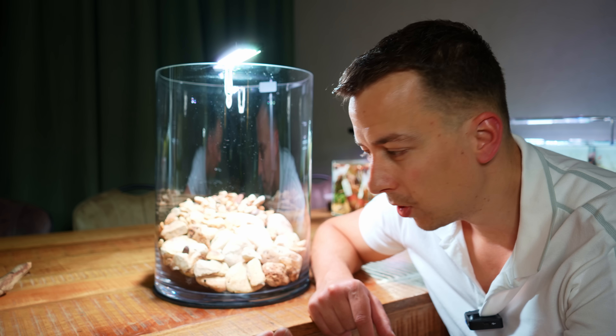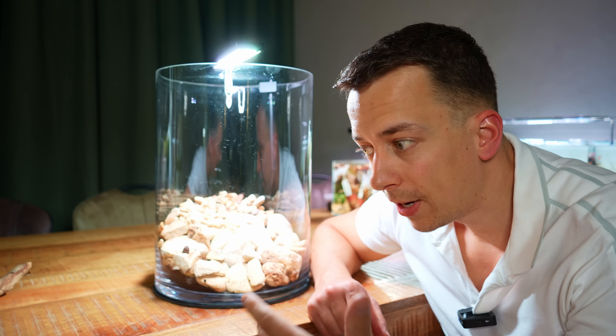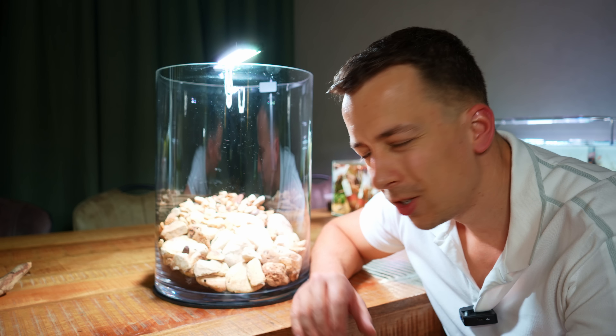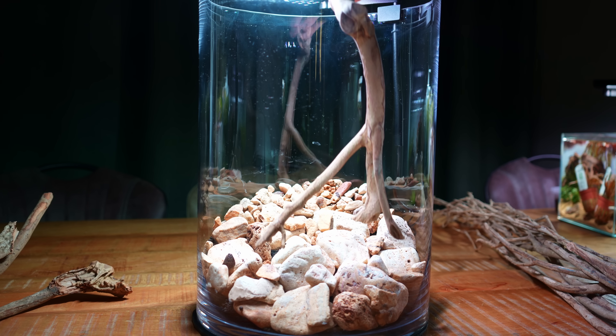The substrate is almost done — we have the crushed lava rock, the aqua soil, the pebbles, and the gravel. I'm going to wait to add the sand until we're completely done with the hardscape and the planting, because if we add it now it's just going to become a mess. The next step is to add in the wood, and then you'll start to see my vision for this layout.